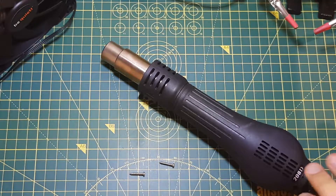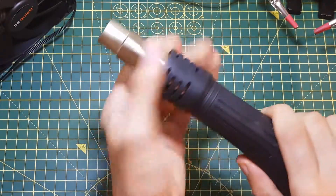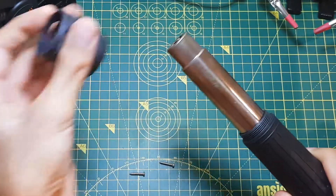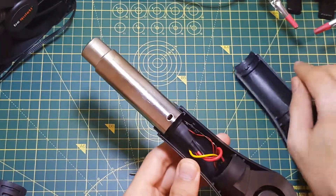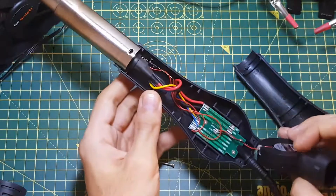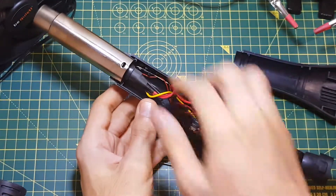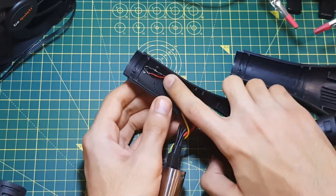First of all, I've already taken out the two screws in the handle, then I have to unscrew this piece of plastic, and then you can open it up. It's not too complicated — it's just a fan, a heating element, some wires, a PCB which only acts as a connector, and the magnetic switch is right here.